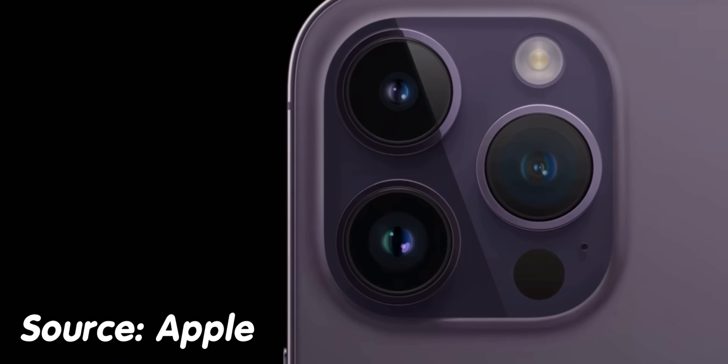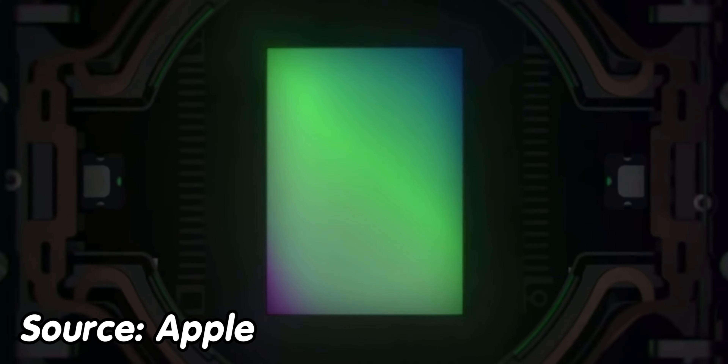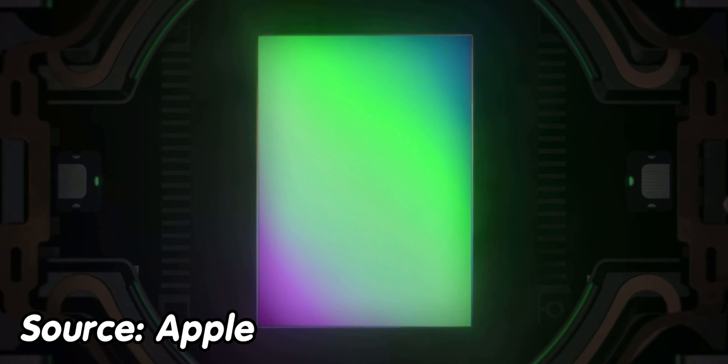They dumped their processing onto that big sensor and everything just looked over-sharpened. That's the same thing that happened with Apple — when Apple debuted the 48MP sensor, people noticed a bit of over-sharpening because of the higher resolution sensor.